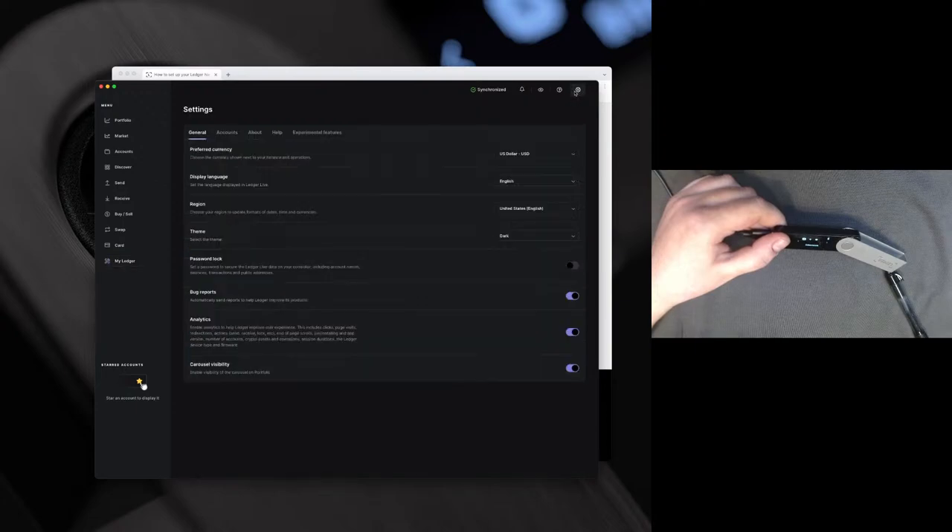In Settings we can see the preferred currency — if we wanted to change this from US dollar to something else, we totally could. This is true for the display language and region as well. For the password lock: keep in mind that when you open Ledger Live, there's no login page, meaning you don't need to put a password in. This is because no funds actually live in Ledger Live but on the blockchain — Ledger Live is just a tool to help you visualize what lives there. You are more than welcome to set a password lock if you don't want anyone to open it on your computer.